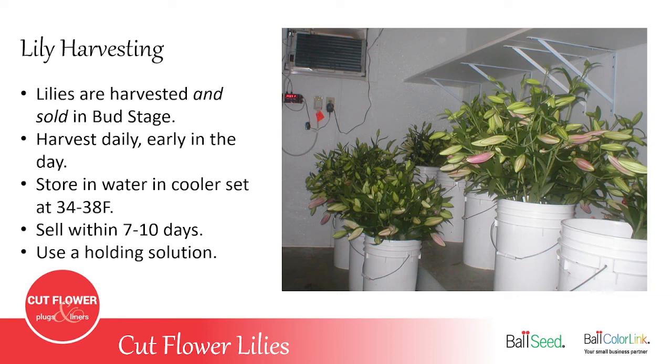Lily harvesting — it's really important that you should always harvest and sell your lilies in the bud stage. You should never see an open lily on your farm, at your farmer's market, or delivering to a florist. As soon as you have an open flower it's very difficult to transport without breaking the flower and damaging the petals. You need to harvest them every day, and they need to go into a cooler. If you don't have a cooler, you really shouldn't be growing lilies yet, unless you're selling your flowers seven days a week — because if you're only selling at a Saturday farmer's market, lilies getting ready on Monday or Tuesday will be blown open by the end of the week.